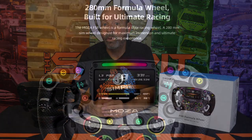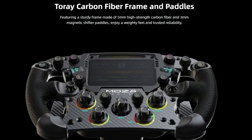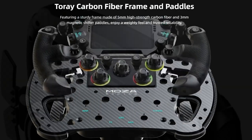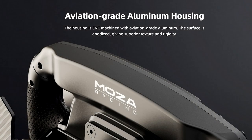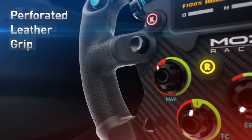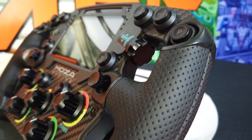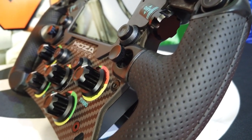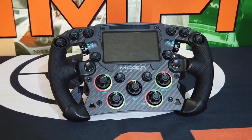The MOZA Racing FSR wheel rim is a 280-millimeter formula or open wheel styled wheel rim that is compatible with all MOZA bases. It starts off with a five-millimeter thick carbon fiber plate with the MOZA Racing logo at the center. The backside cover is a CNC machined black aluminum case, which is an upgrade over the GS model. On each end are four plastic grips covered in black perforated leather.